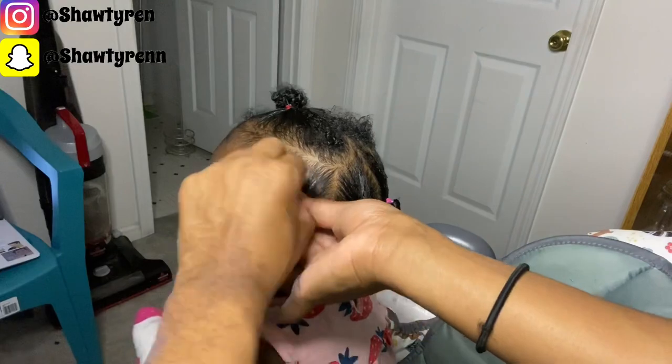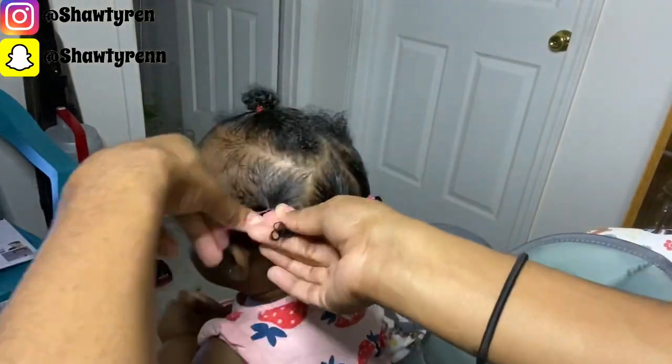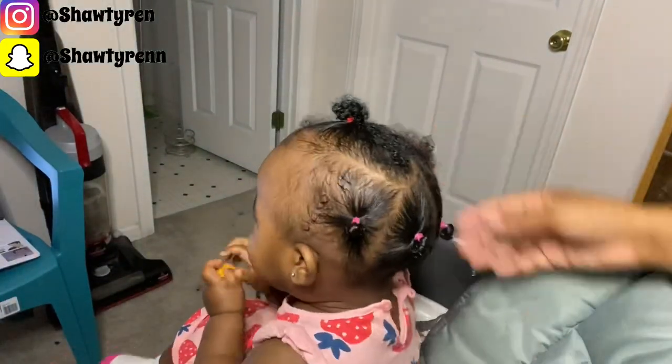After a break she finally let me tie off her hair. I guess the Cheez-Its and cartoons were no longer distracting her. Now after tying off this side, I can put my focus onto the top of her hair, which is going to be the easiest part.